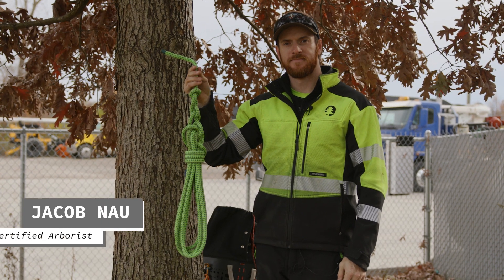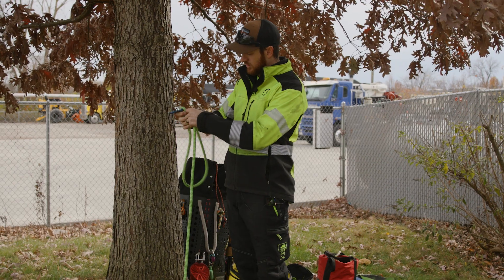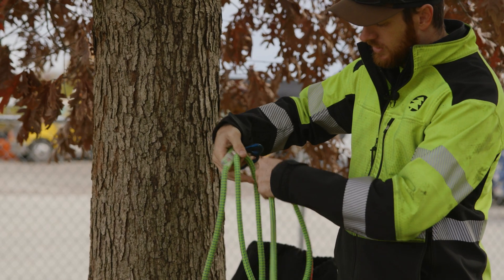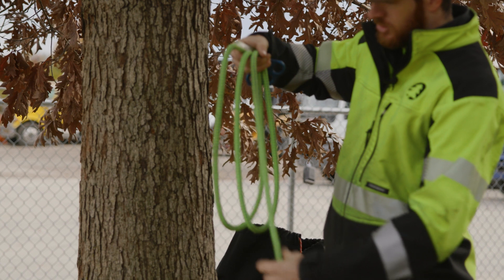We're going to learn how to coil a rope. You're going to take one end of the rope and create a loop, then simply create another loop the same length as the first one. These can be as short or as long as you want them to be.